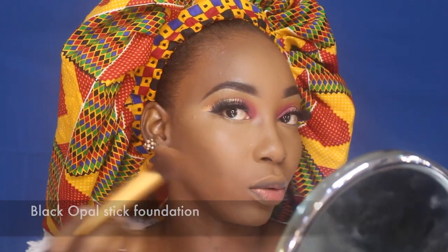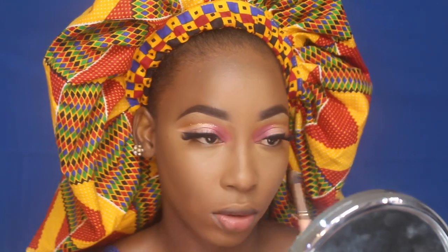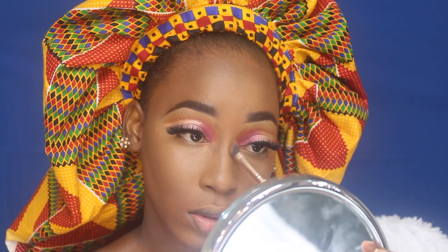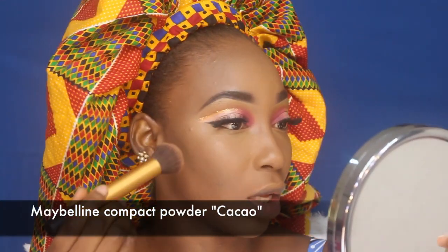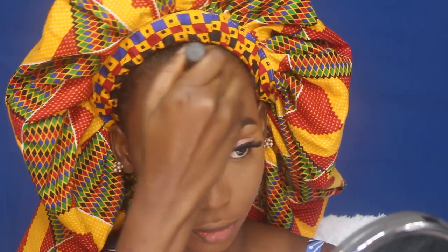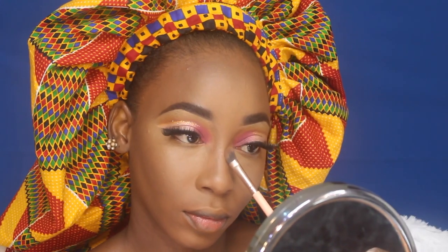For my lowlights, I'm using the Black Opal stick foundation in Black Walnut to apply my contour, going very lightly — I just want it lightly defined, not too defined. I'm also snatching my nose with the same stick foundation, then blending everything with the beauty blender. I'm setting my contour with Maybelline cacao powder and setting my highlight with Sasha Buttercup setting powder.